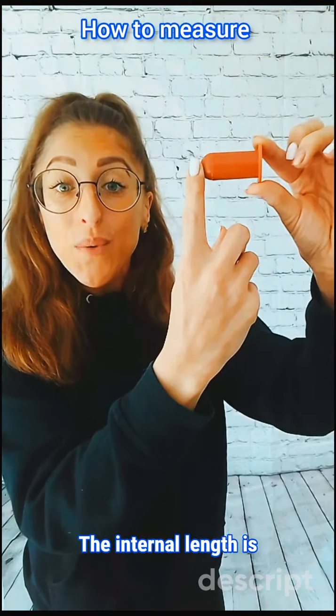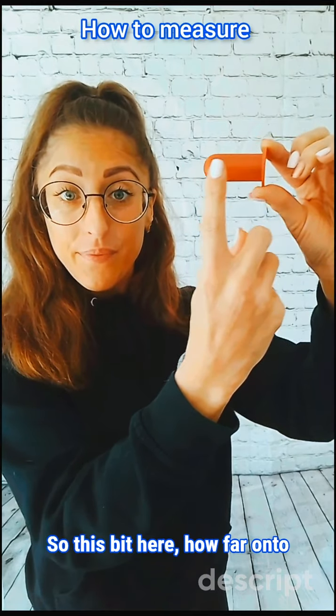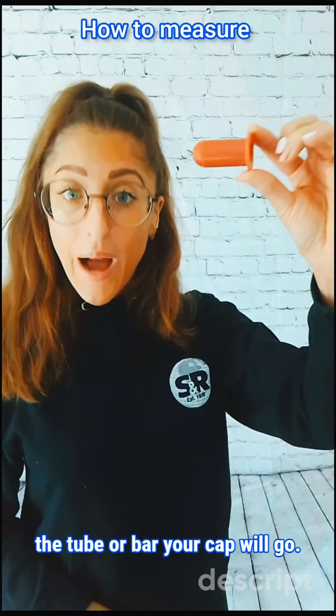The internal length is the length of your cap — how far onto the tube or bar your cap will go.